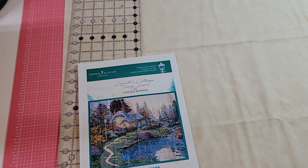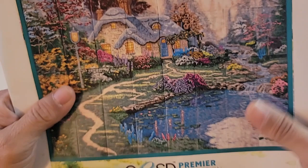Hey everyone, it's Jeannie from A1 Vacuum and Sewing, and I'm getting ready to stitch out OESD's newest tiling scene, which is Everett's Cottage. This is a Thomas Kincaid inspired tiling scene. Isn't it gorgeous?